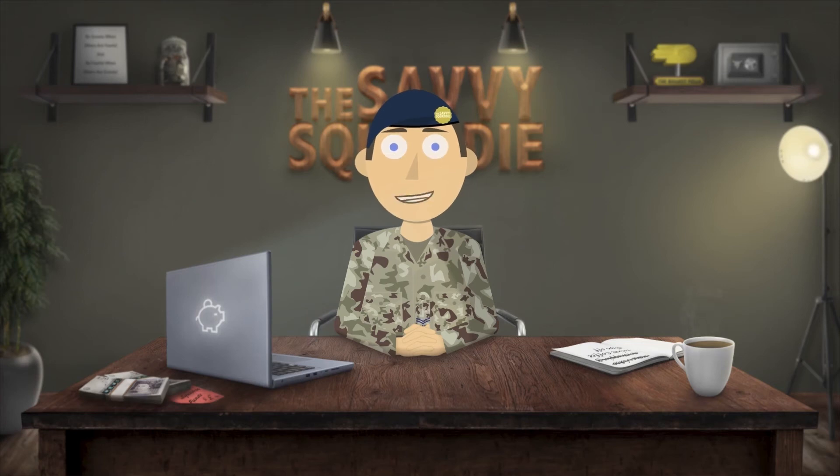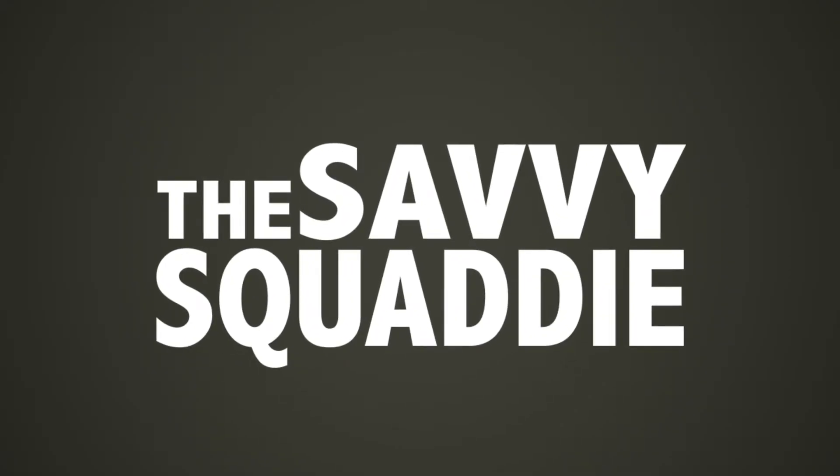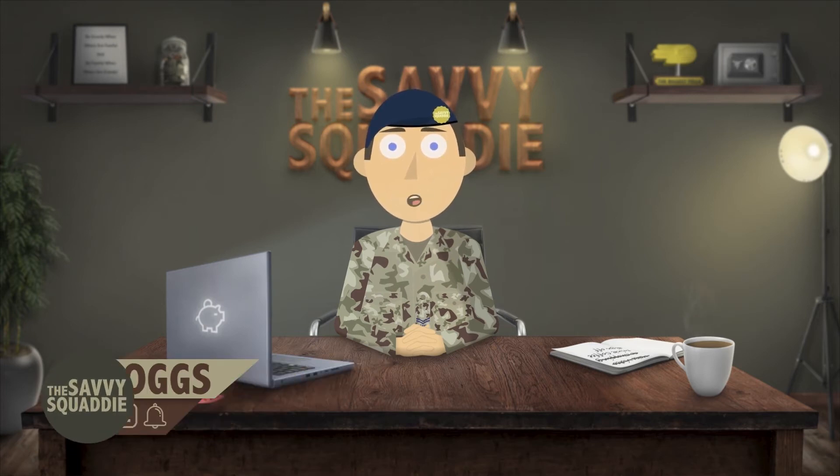Are you married or in a civil partnership but only one of you works? And do you want to pay less tax? Hey everyone and welcome to the Savvy Squaddy. In this video I'm going to go over the marriage tax allowance.